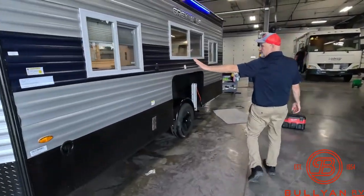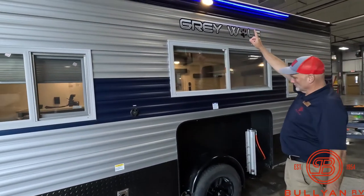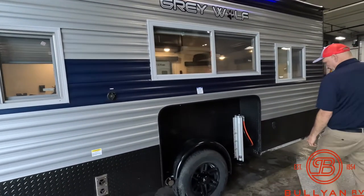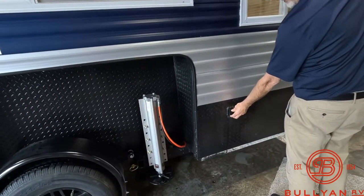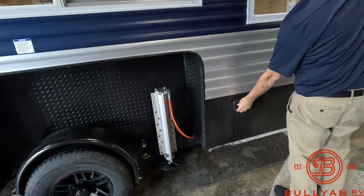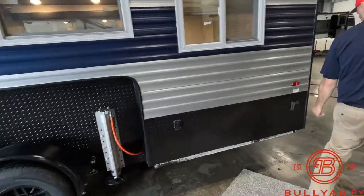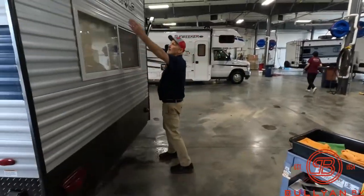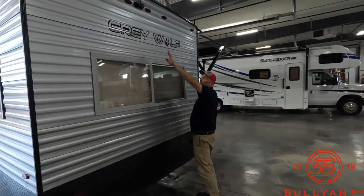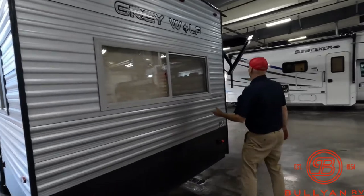Three windows on this side, LED lights, porch lights. Hydraulic jack on each side — simply a matter of pulling that pin. Plugs in right here. Backup camera, rearview camera — also can be utilized as a tip-up camera if you're a thinking man.